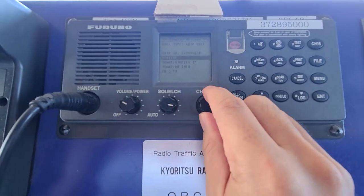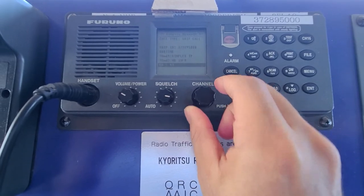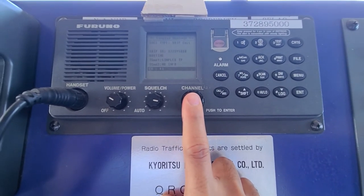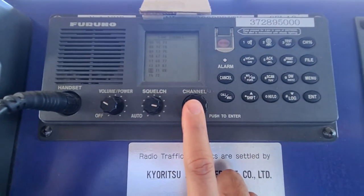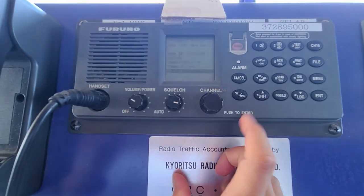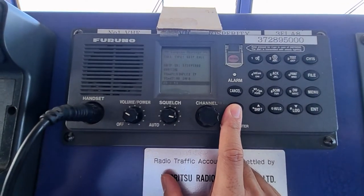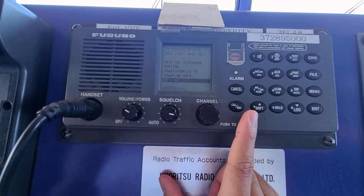Once you have your MMSI number input, press OK, then select Routine and press OK. Turn the knob clockwise until you reach the channel selection. Press the knob to choose which channel you want to use — I use channel 13 for ship-to-ship. There are many channels you can select; just turn the knob. Select channel 13 and press OK. When everything is in place, press and hold the call button for more than three seconds — it will be shown on the screen for three seconds before you release your finger.